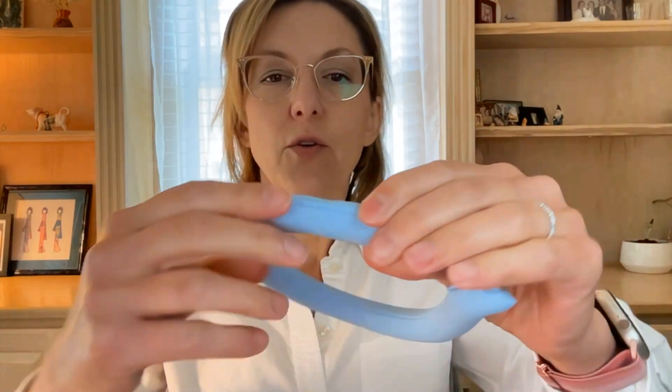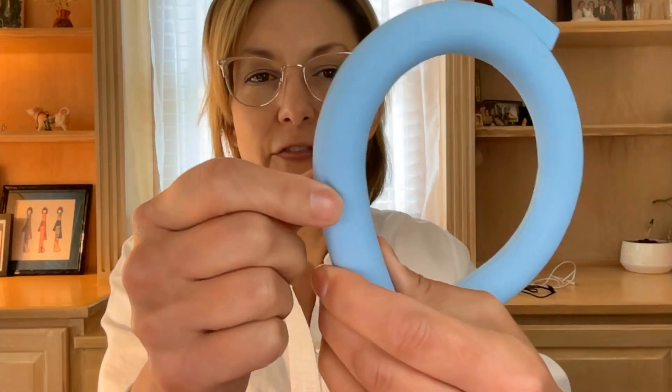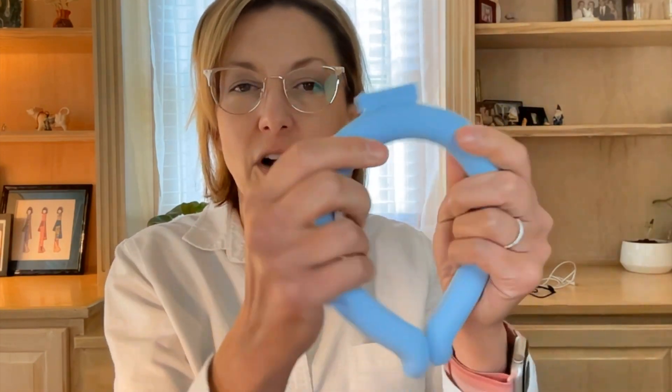As these get cold, they get harder. You can see here — this was in the freezer and it was sitting on something and it kind of froze like that. But then as it gets warmer, they get softer. So what you do is put this on your neck and it feels amazing.